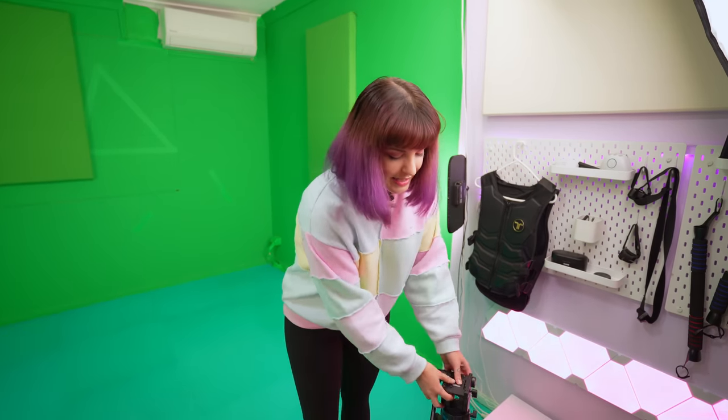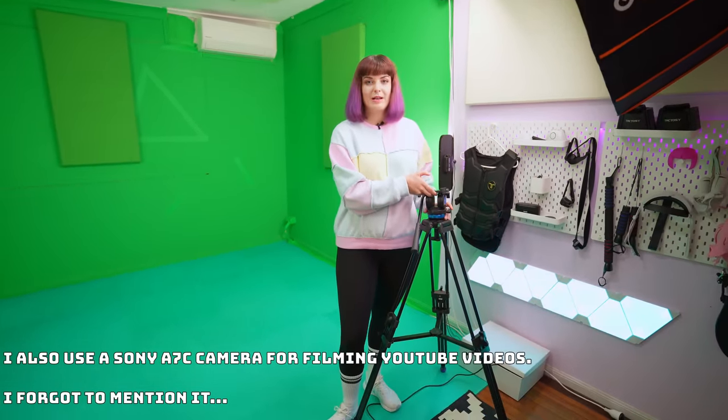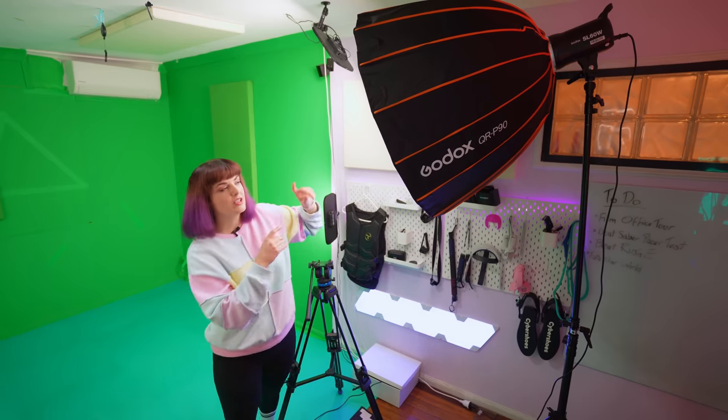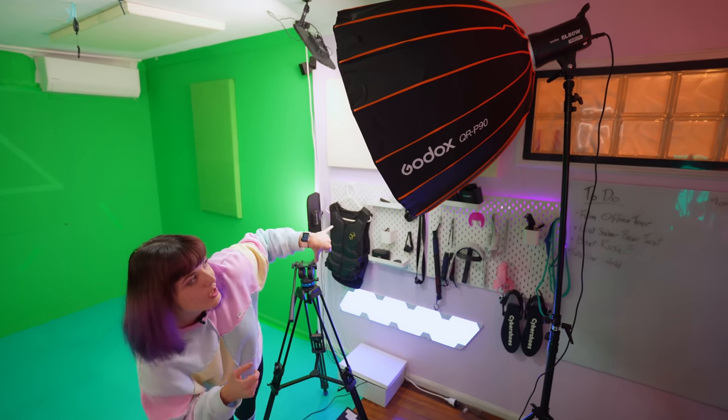When I'm filming my YouTube videos, I usually stand in front of my backdrop and use this tripod here — an adjustable Ben Ro video tripod that I absolutely love. It has a little spinny adjustment so I can easily move it up and down. For lighting, I use the Godox SL60 Lite with the QRP90 softbox.